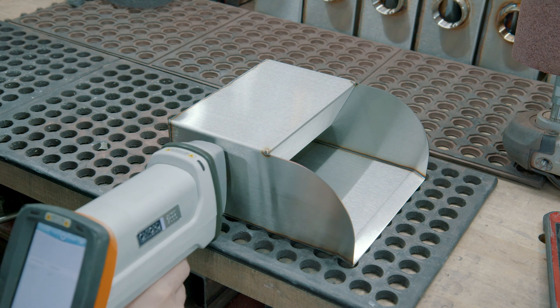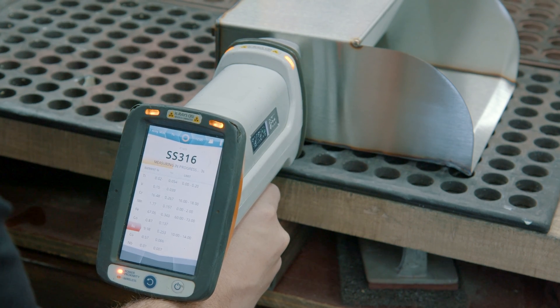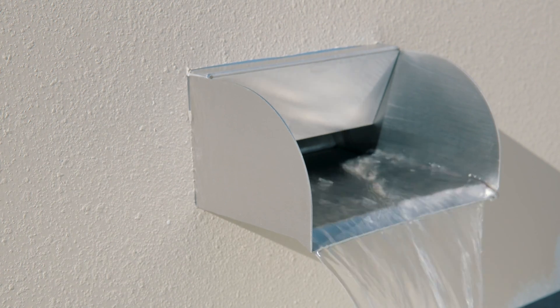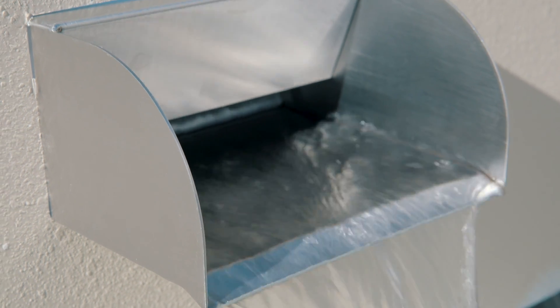The grade of stainless steel used for a product is the biggest factor of corrosion resistance in a water feature. 304 grade is not ideal for water features as it's the least corrosion resistant. 316 grade is made for marine applications and suitable for water features but will require regular maintenance. Aerospace grade is ideal for water features and will require little to no maintenance to prevent rust. Majestic Water Spouts manufactures its water features exclusively from 316 and aerospace grade stainless steel.